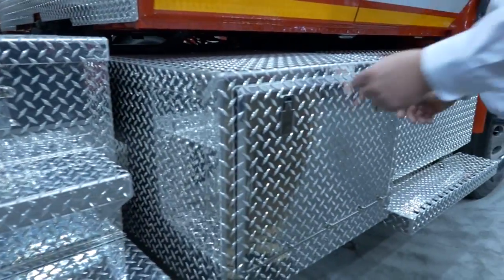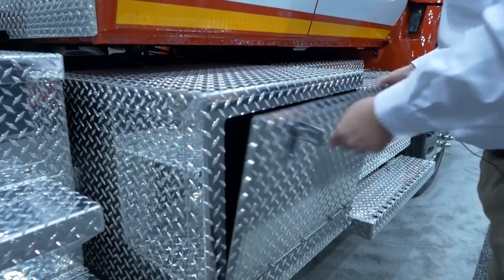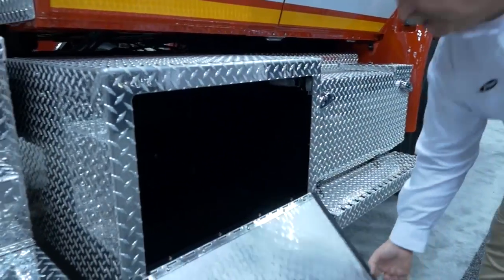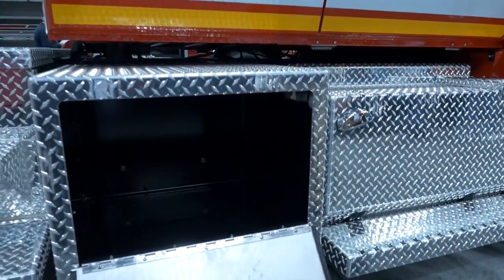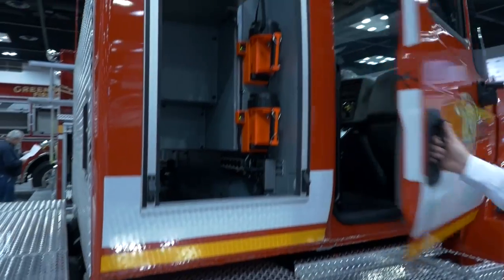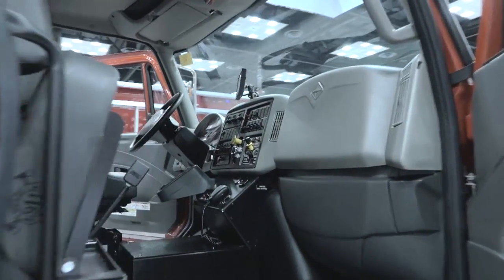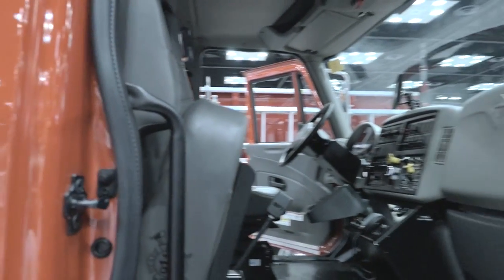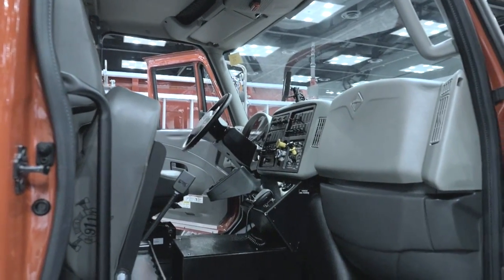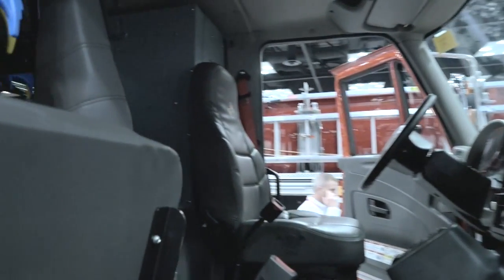Underneath each of the EMS compartments on the extended cab are additional compartments on either side. When we get into the cab, you can see that the officer's seat is spring-loaded, which facilitates the firefighter in the very back who's air-packed up to be able to get out of the truck and not get hung up on a seat.